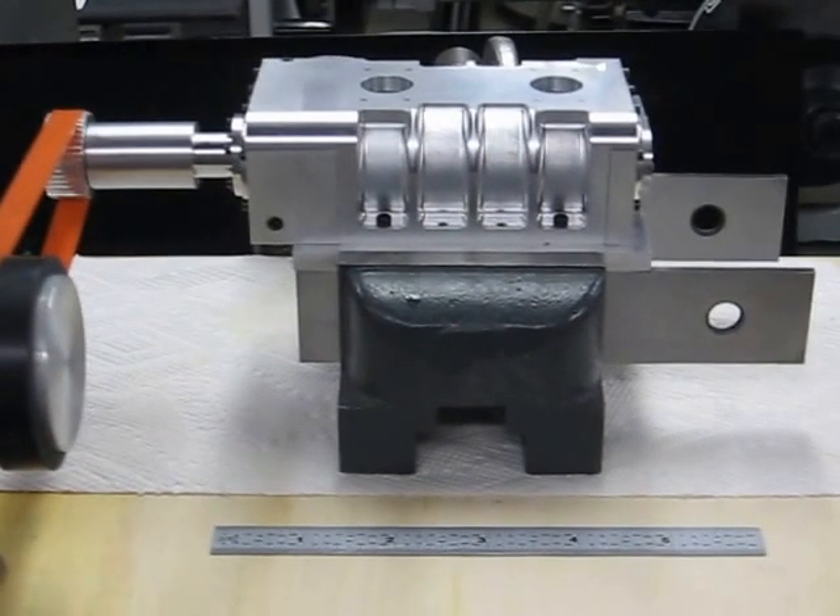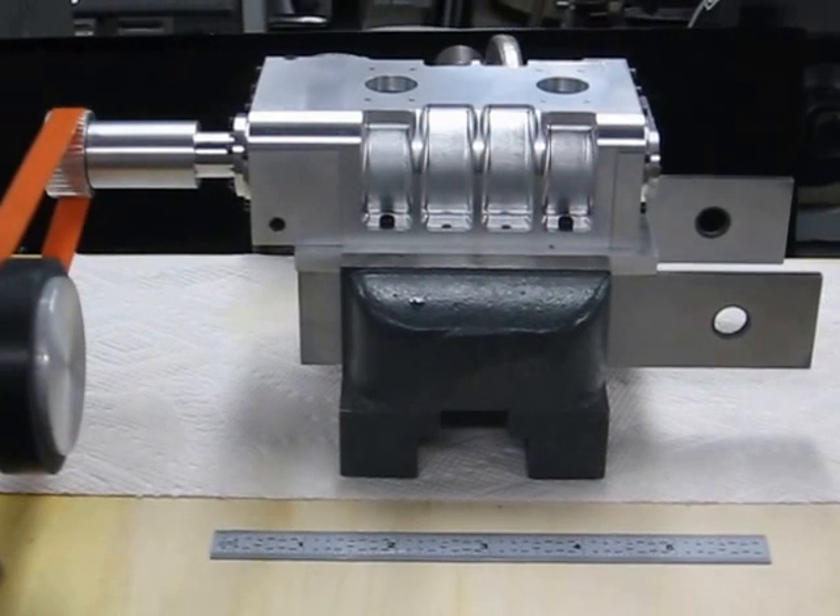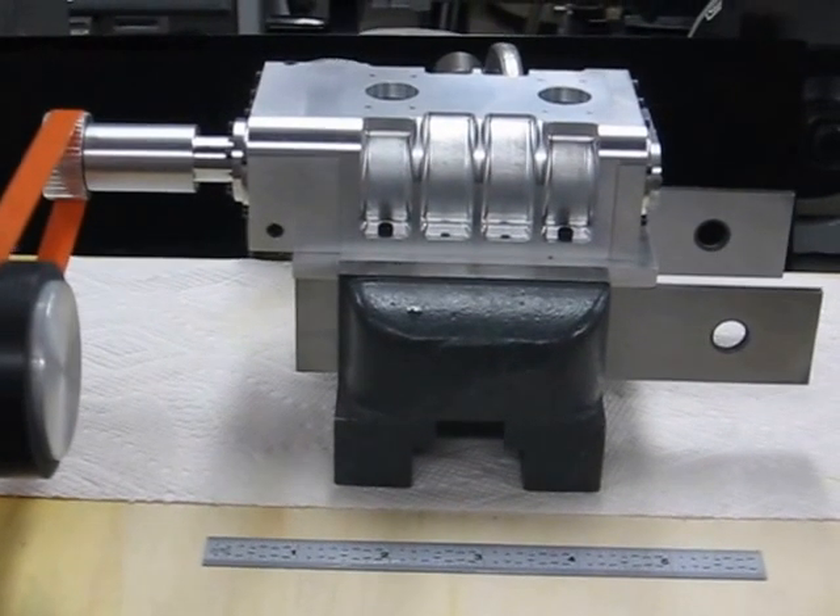Hi, my name is Don Baker. I thought I'd give you a quick demo of my little supercharger for my V8 engine — it's 6.28 cubic inches.